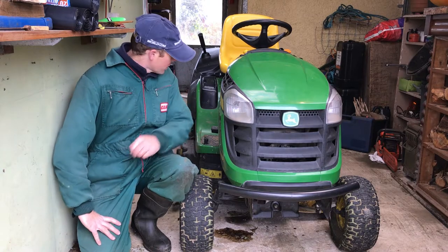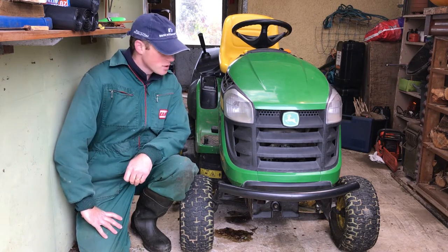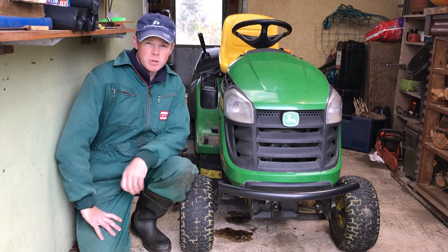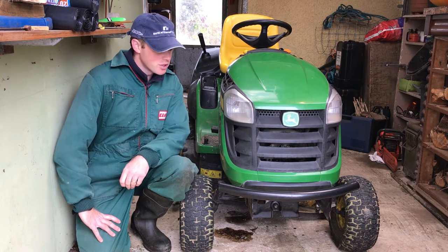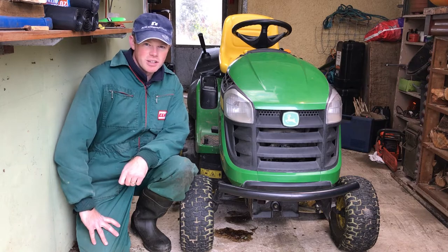Hi there. The John Deere X155R is up to 500 working hours now, so I thought this would be a good time to do another service on it. I'll do a bit of a video showing how I go about giving it a basic service.